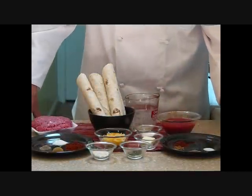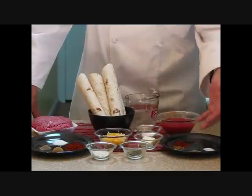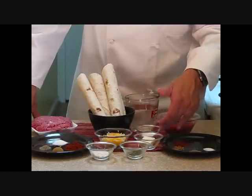Then we'll come over here and make our sauce while our meat's cooking. We have our water, our tomato sauce, salt, pepper, cumin, chili powder, butter, and flour to make a roux.